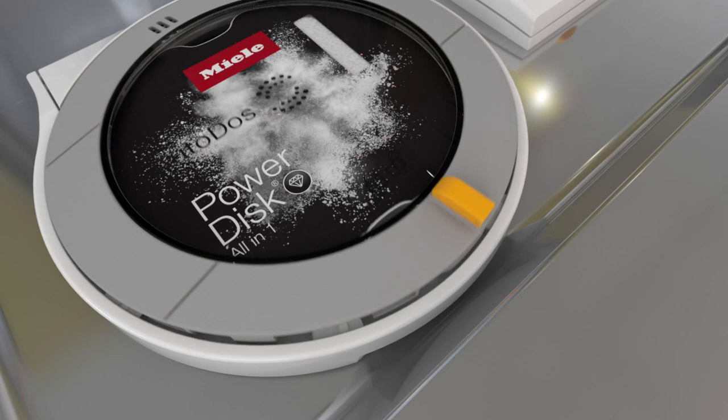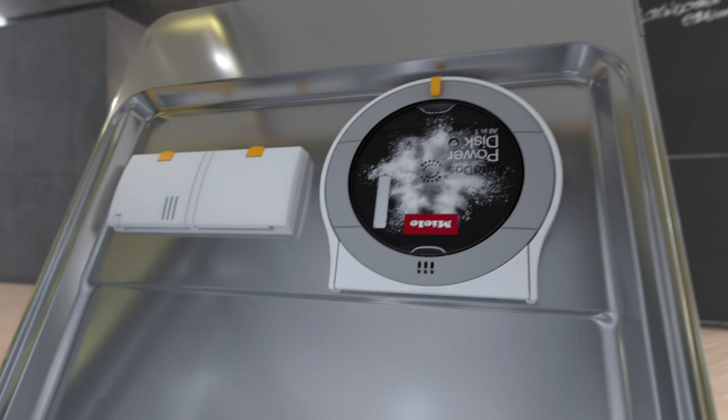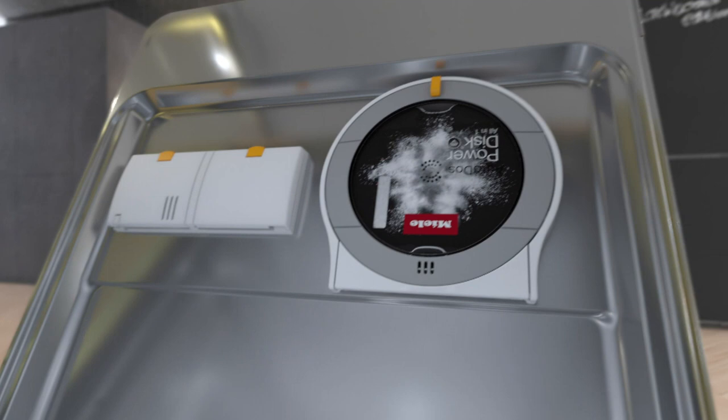Finally, close the lid. A lid sensor ensures that the power disk unit is sealed correctly. Miele Auto DOS with the integrated power disk is once again ready for automatic dispensing — simple and convenient.